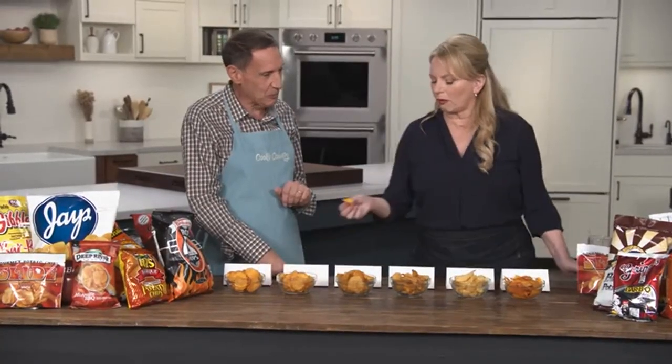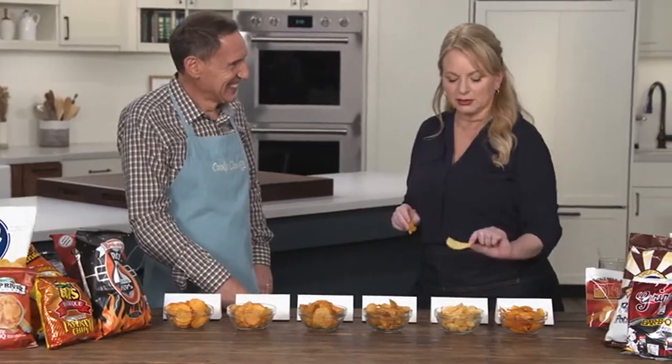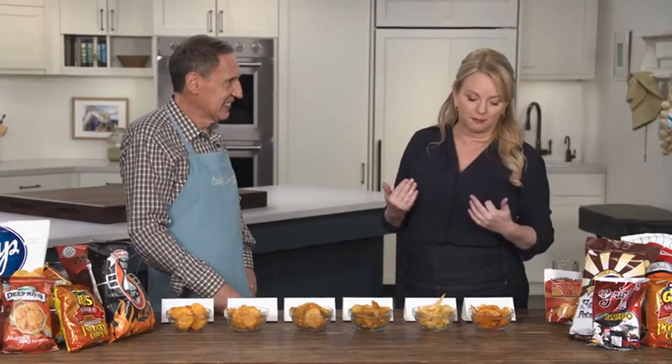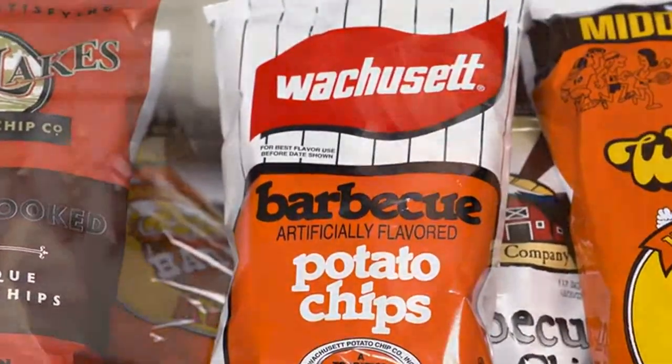Any initial impressions? Big surprise visually — one chip looks like it uses Alabama white barbecue sauce. Some of these are very, very sweet, like candy sweet. The more spice, the more sweet — it felt like an arms race with no winner. None of these are bad, though. The local Massachusetts-based Wachusett chip tastes a little ordinary and understated — very thin and delicate, almost gossamer thin, more like a Lay's than a Cape Cod potato chip.